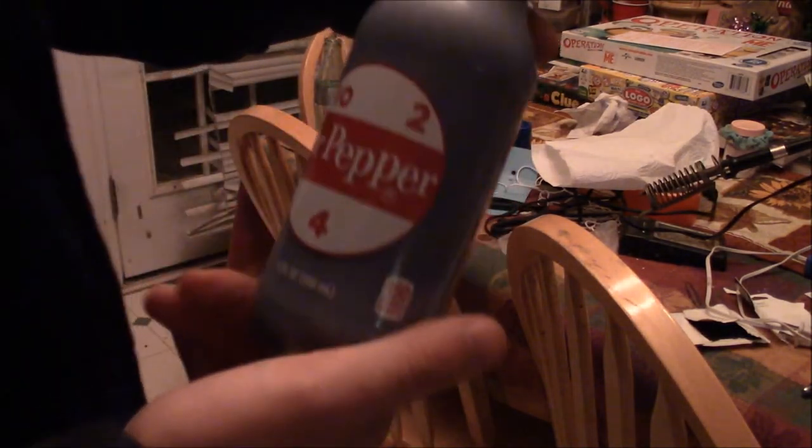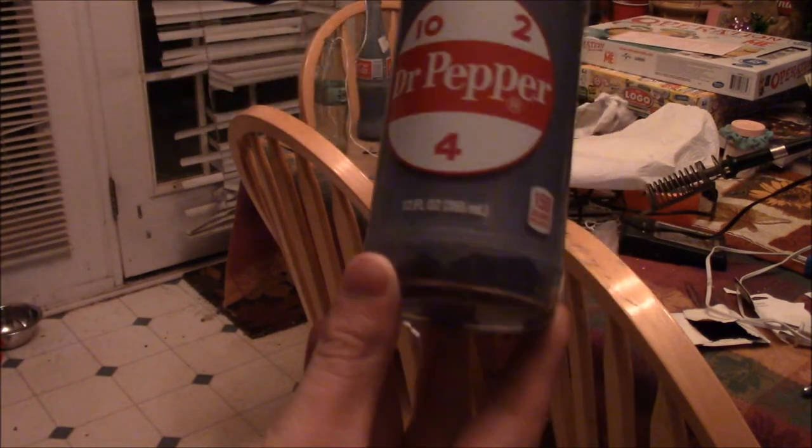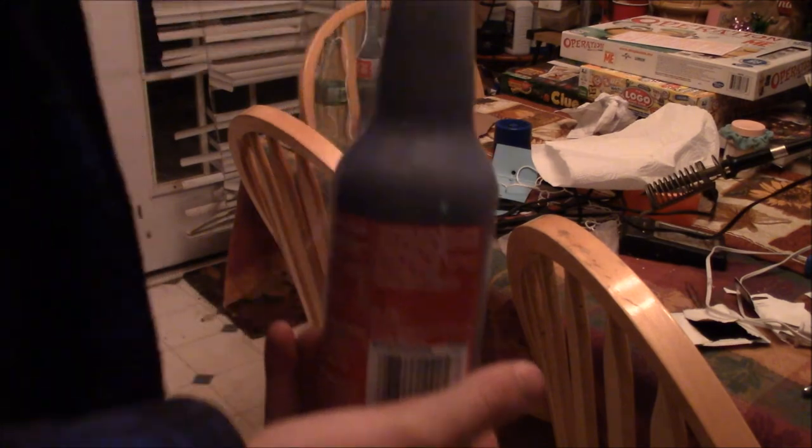It's been a couple hours since I let these set and one of them has dried. As you can see, it looks pretty nice — got the wick hanging out of the top. I'm holding it up by the string and it's not going anywhere. I'm going to go ahead and cut off this extra string and light it. This other one is not completely done yet, so we're going to let it sit a little longer.